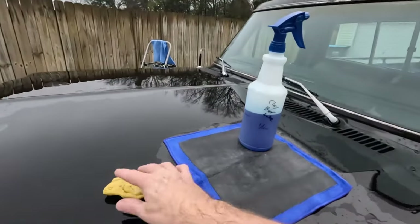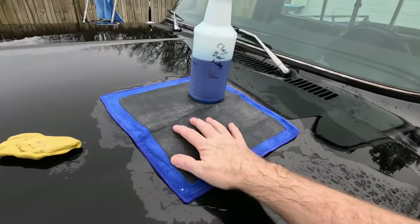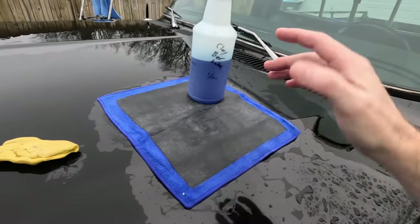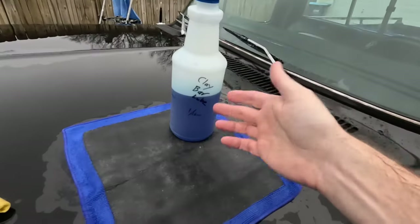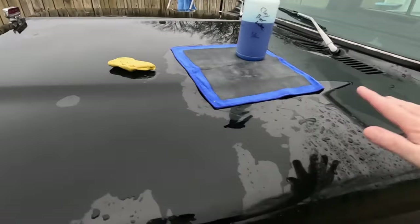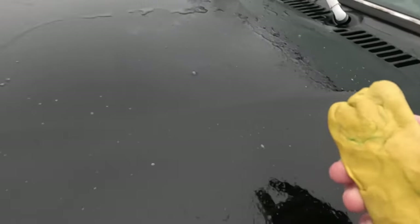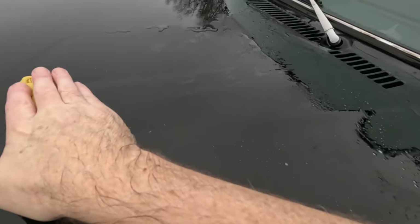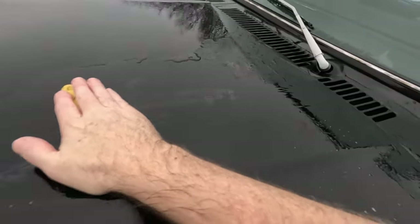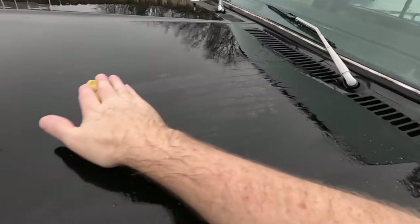Next step, you're going to use clay bar. You can use a clay cloth — I hate these things, I think they are worthless — but you can try it if you want. And of course you need clay bar lube. You don't even have to dry the vehicle before you do this. I just sprayed this section with clay bar lube and you just run the clay bar across the paint.